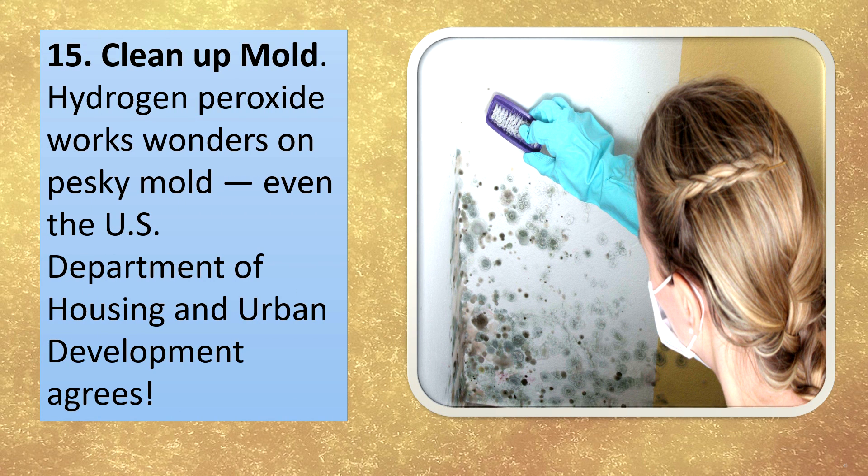Clean up mold. Hydrogen peroxide works wonders on pesky mold — even the US Department of Housing and Urban Development agrees.